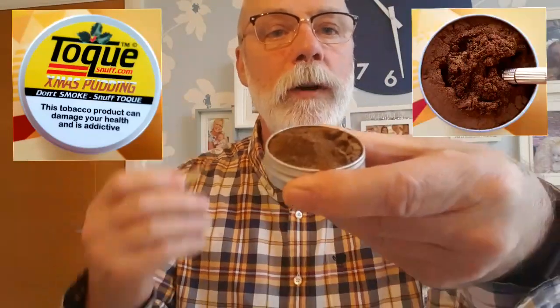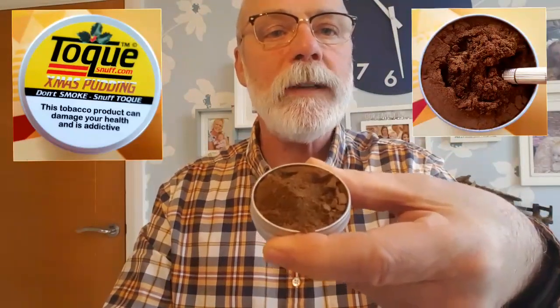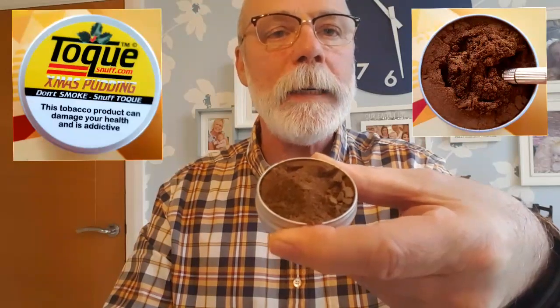Let's give it a tap and see what we've got. Nice and glossy, looks good — light brown, I'd say that's a fine grind. Let's have a look with the little snuff spoon. I'll put a picture up so you can see it a bit better, but fine grind, still clumping all right, nice and moist, nice glossy finish.